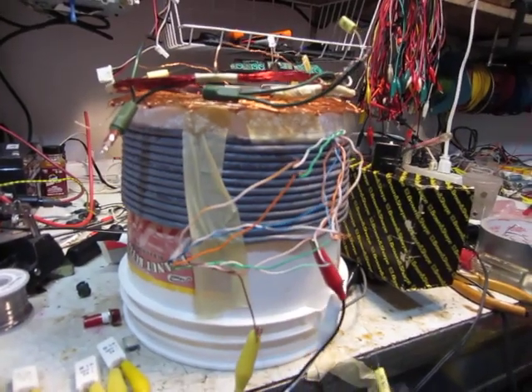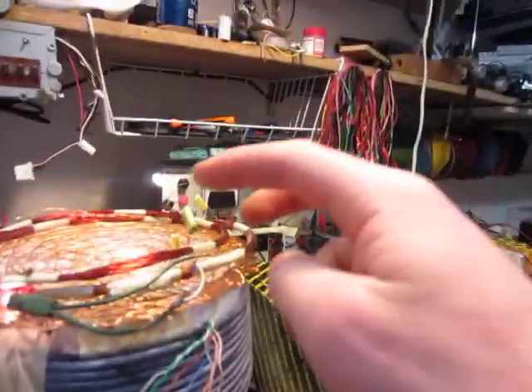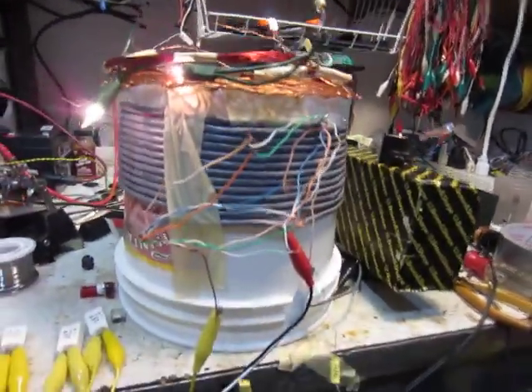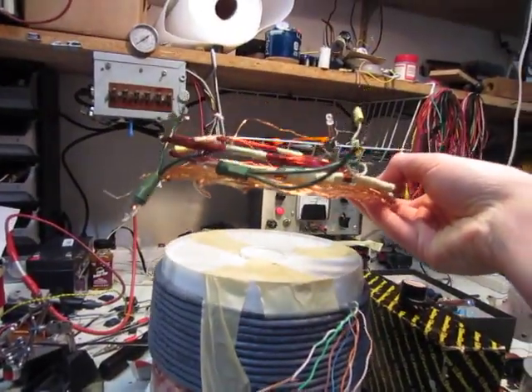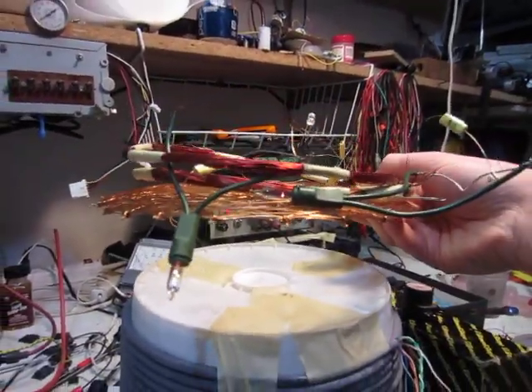I was playing around and found that if you add these capacitors to the input and to the output, it makes it a lot more efficient, and you're able to pick up the light bulbs at a farther range.